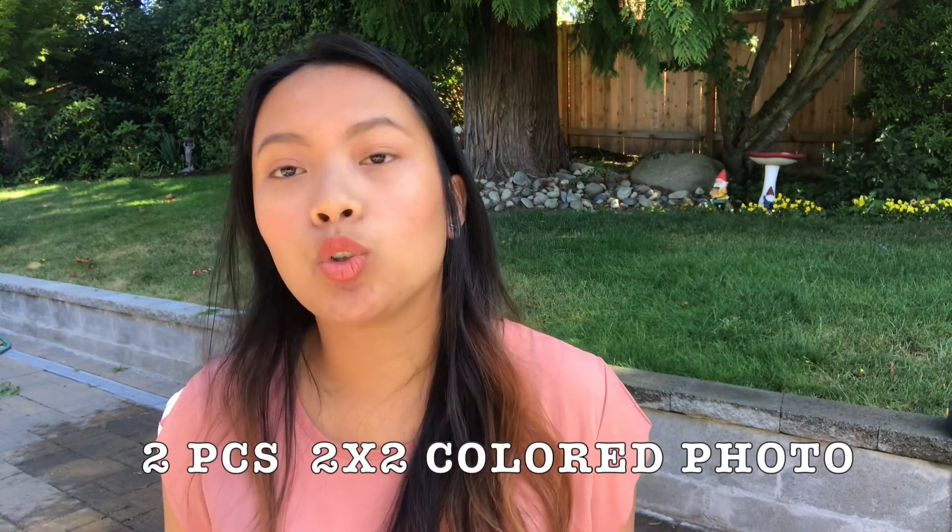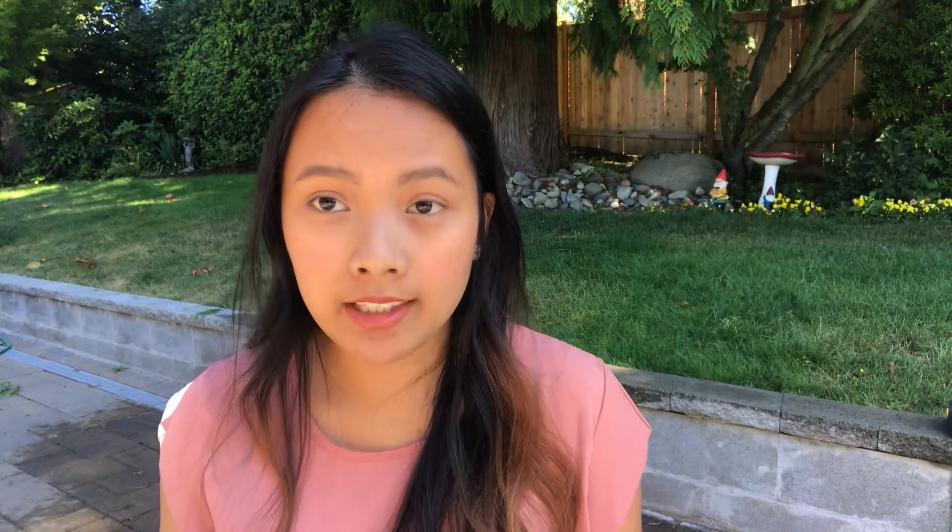Remember, include only copies — not originals. Finally, include two pieces of 2x2 colored photos. Write your A-number on the back of each photo, and you're good to go.